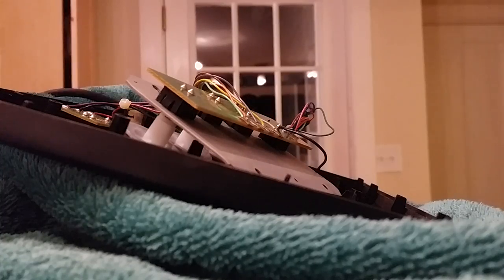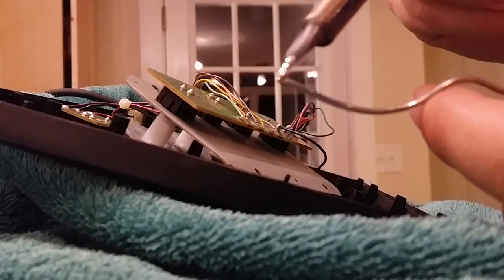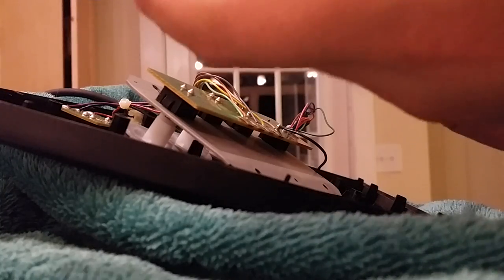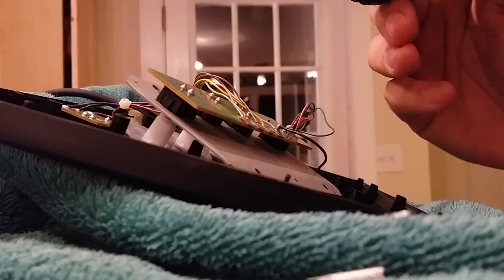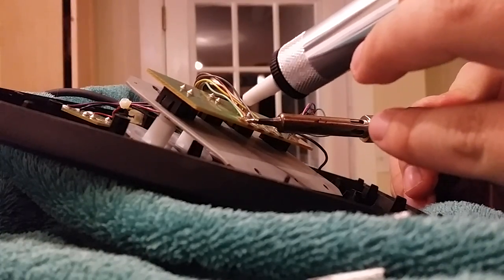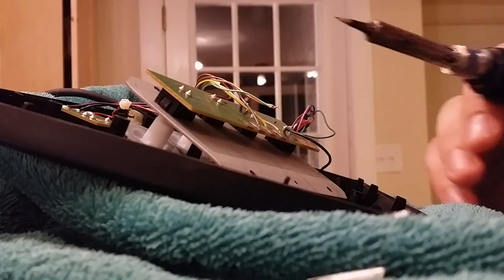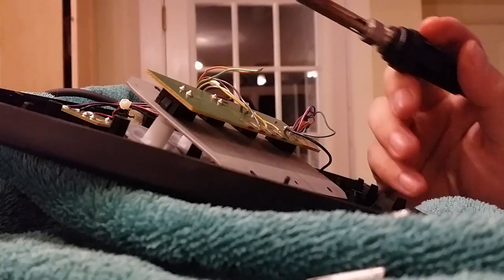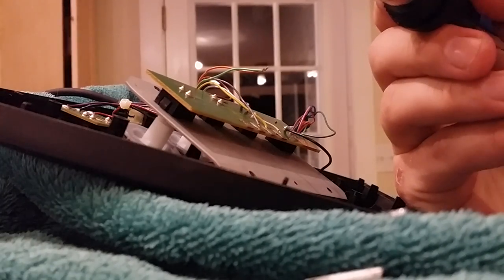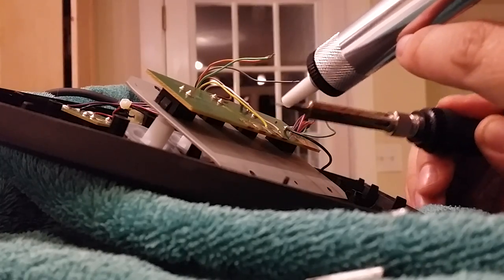Here goes nothing. I've got it propped up here. With my solder I'm just going to add a little bit to the pen — you're going to want to try not to breathe any of this stuff in. With the solder sucker pumped up, I'm going to add fresh solder on the pen to the pad. You'll see it start to move — that's when I jump in. Bingo! See those two wires pop off? And then you just rinse and repeat. Want to remember to keep track of what color went where — I've written that down.